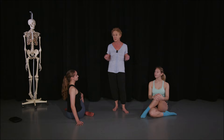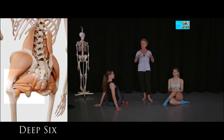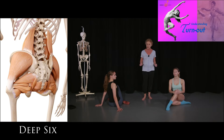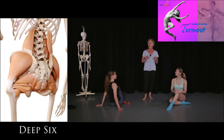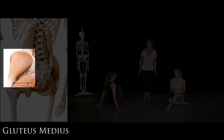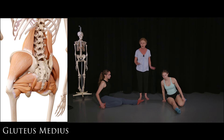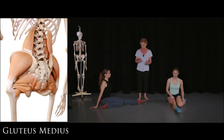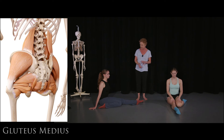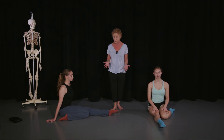Another stretch for the gluteus medius: bend one leg in. If you have knee problems, this is not the stretch for you — it puts a little twist through the knee, so it's not appropriate if you have knee issues. Remember, not all stretches work for everybody.